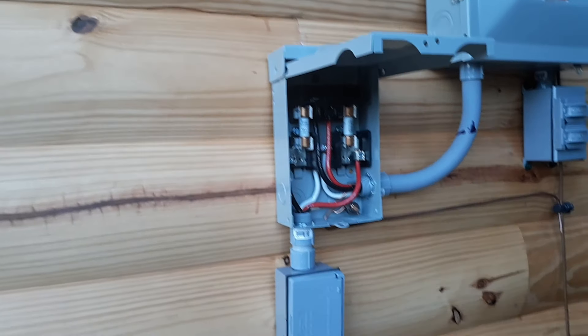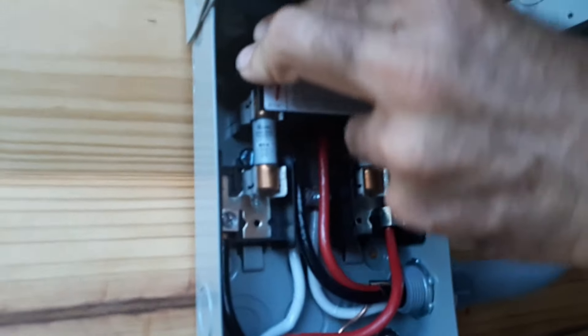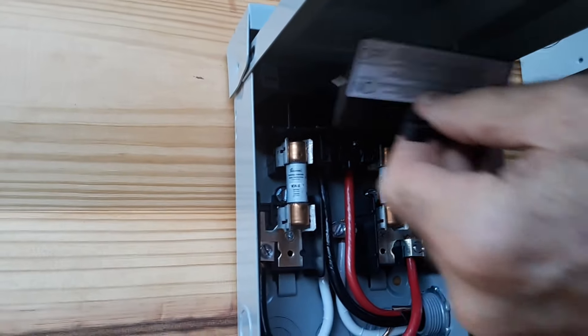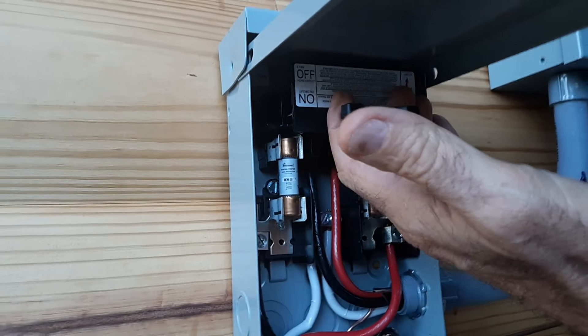It has this type of fuse system with an on and an off. If you put it in the on position and push it in, then it's hot. You take it out, turn it over, and stick it back in — then it's not plugged in and it's dead at that time.